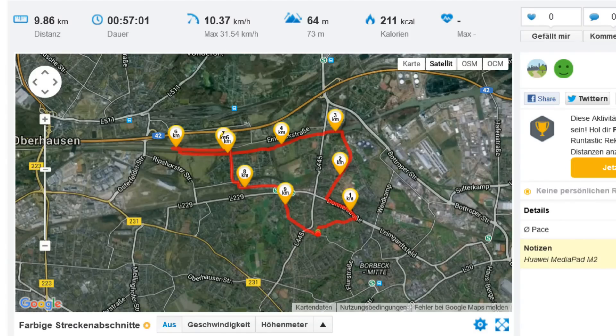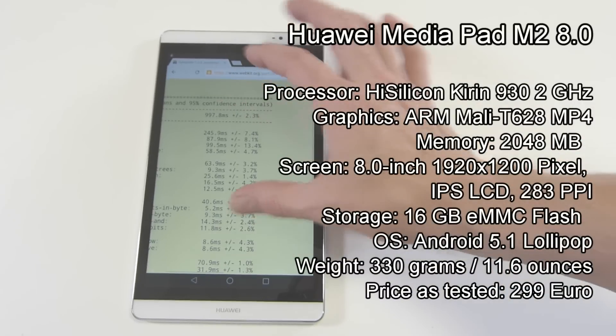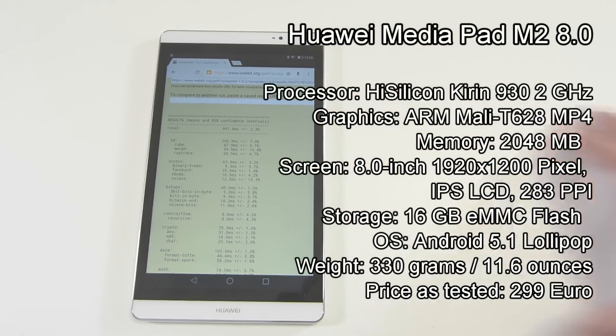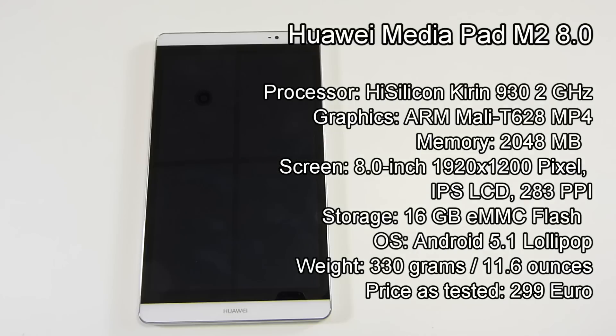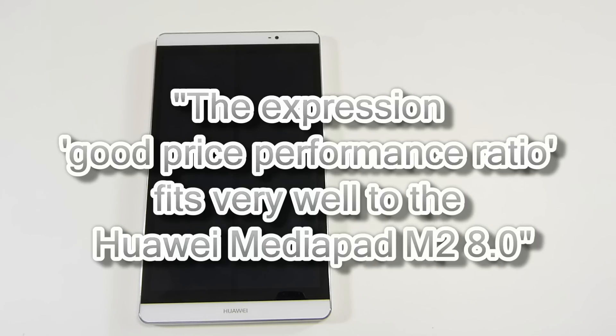On the Sunspider 1.02 test it scored around 1000ms, which puts it up there with the Galaxy Tab S2 8-inch and moving ahead of the previous MediaPad, which was about 40% slower than this. There's a HiSilicon Kirin 930 inside — that's an octa-core SoC coming in at around twice the speed of the previous MediaPad M1.